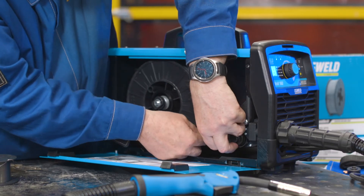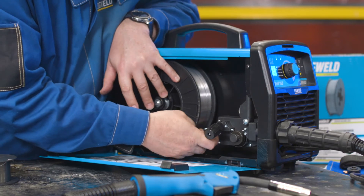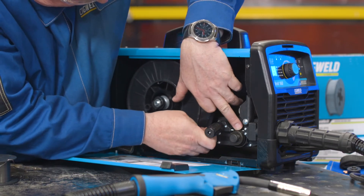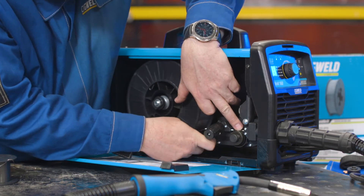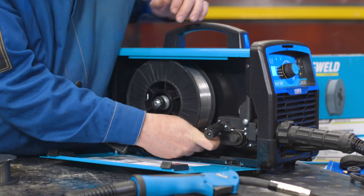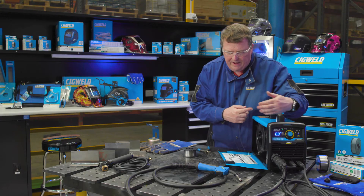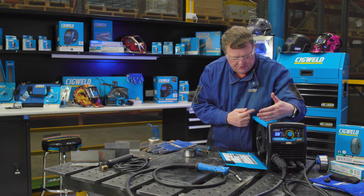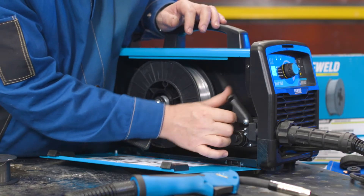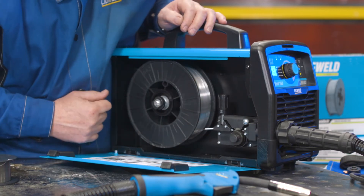Feed the wire so it goes cleanly through the inlet guide and over the top of the roller. It's a little bit tight in here to do this, but with a bit of patience, just softly you'll get it going in there, no problem. Now going in the inlet guide which goes to the gun — push this through probably a full rotation, which is about 300 millimetres, 30 centimetres, the length of a school ruler. Then put the top pressure roll down and the tension up.